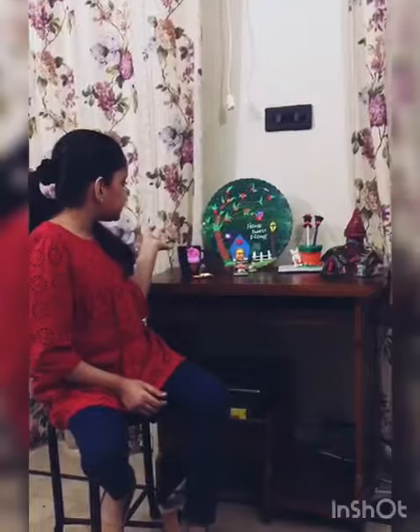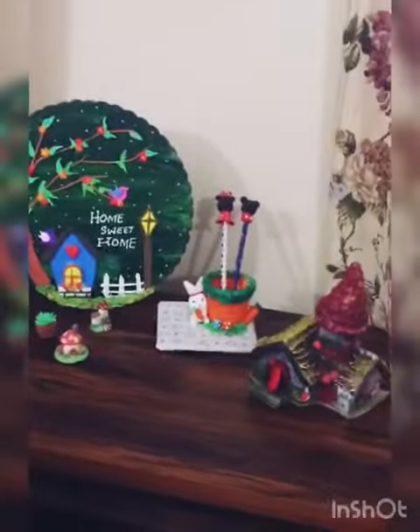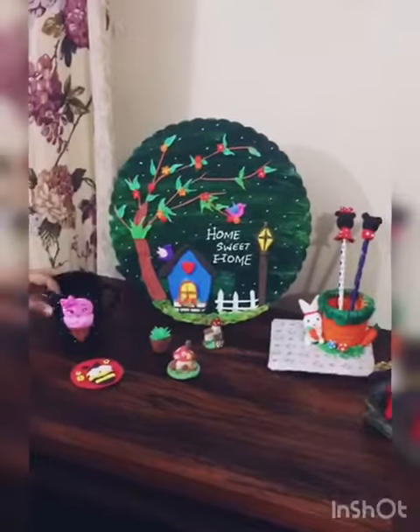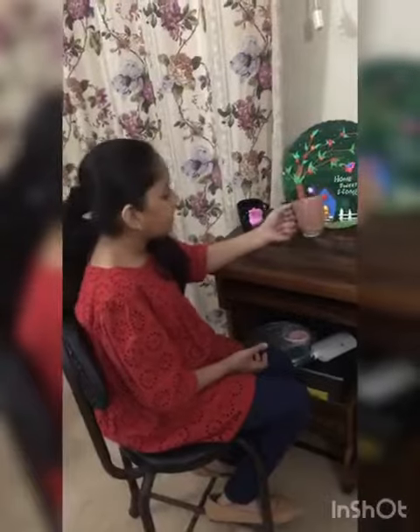I have made a few things like this cup and this house. Today we are going to make a beautiful cup like this — not exactly like this, but with another design on it. Let's start.